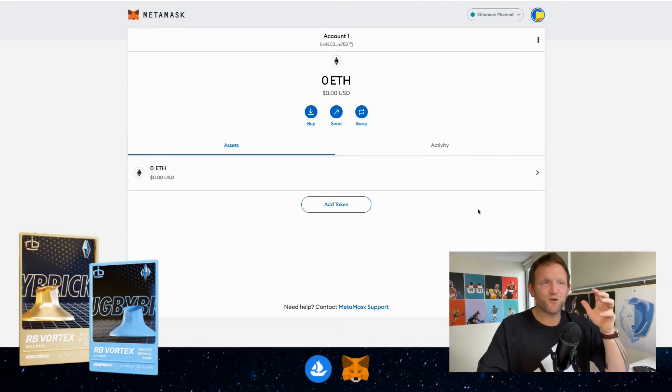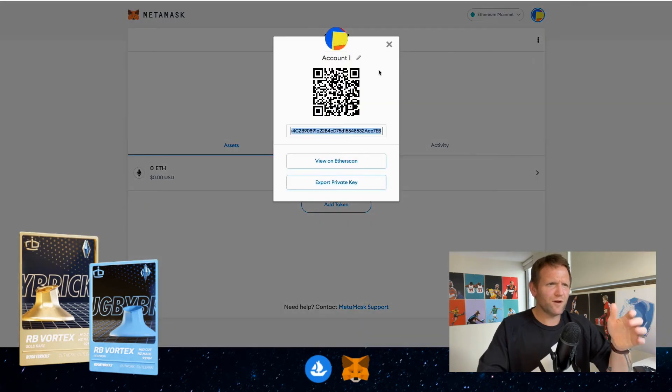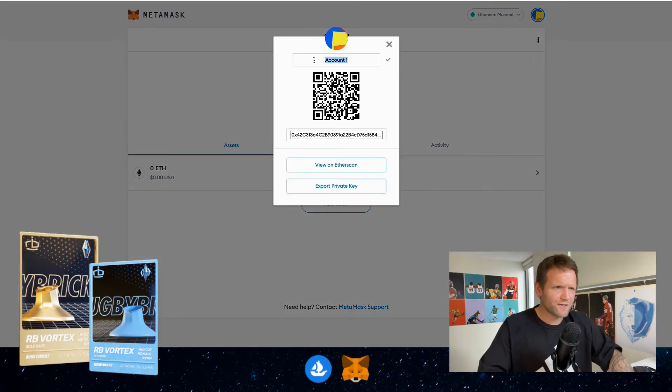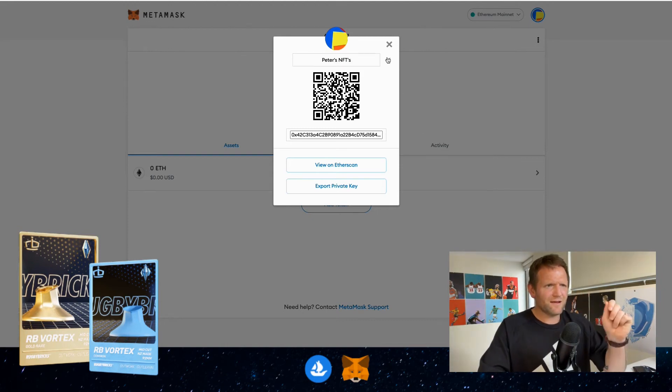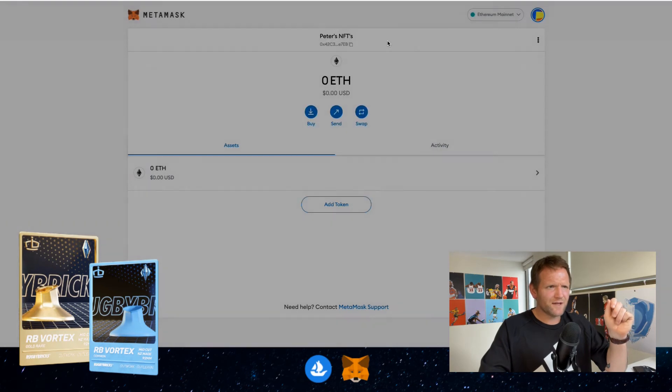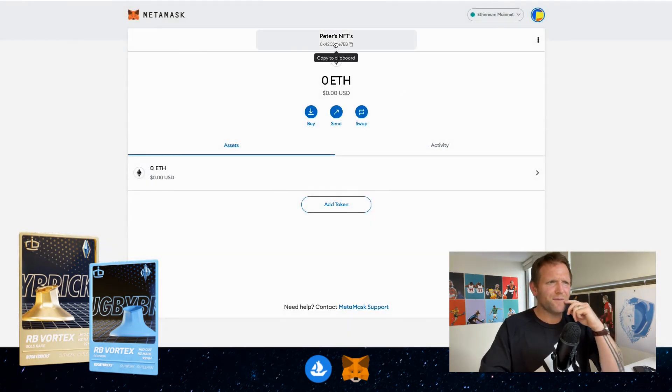This takes us to our wallet — we're set up, we're good to go. We can see that we've got no money in the account, which is absolutely fine for a start. I'm going to click on these three dots. I think it's important when you first get your wallet that you name it and call it something you're happy with — I'm going to go with Peter's NFTs and click on that. Now when I go back to the home page I can see Peter's NFTs.